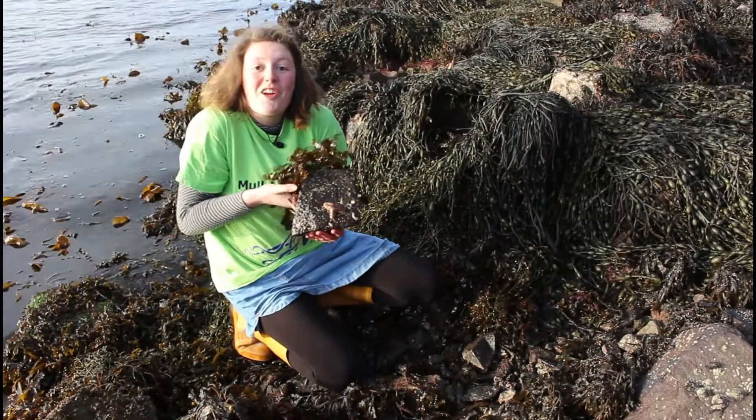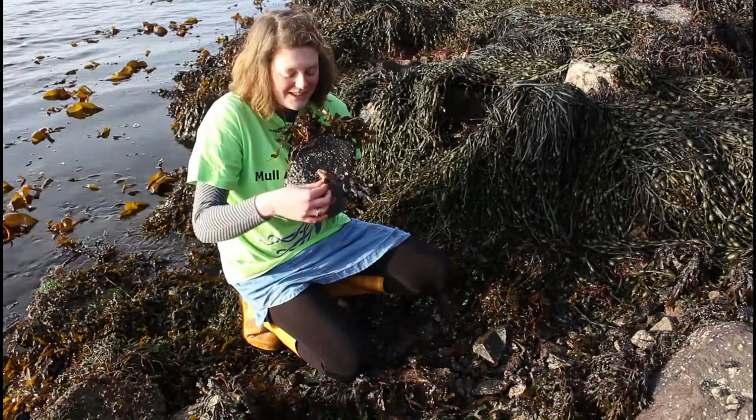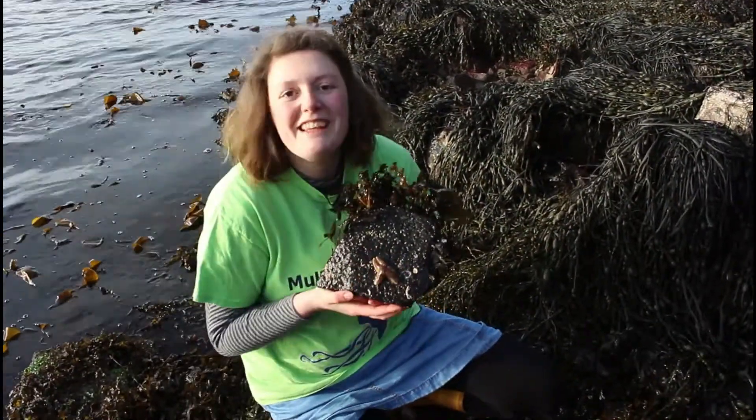I've just turned this rock over on the lower shore. I don't know if you can see this guy here hanging out. I'm going to see if I can twist him off very gently. No, he's very stuck.